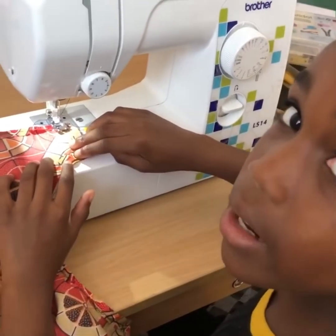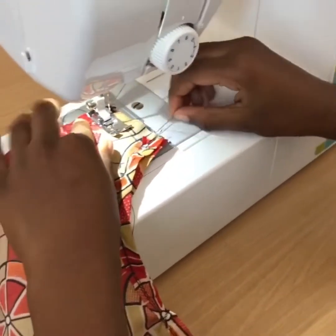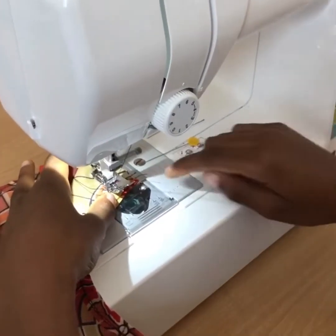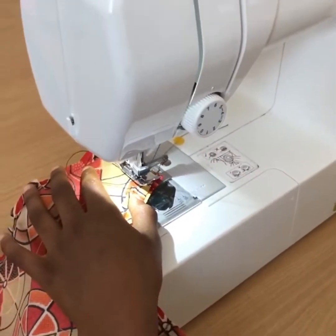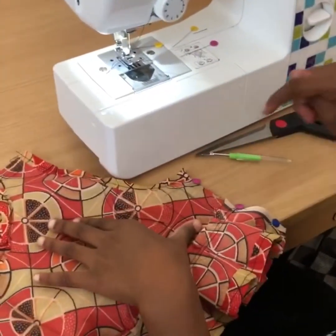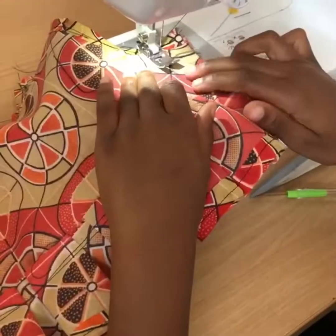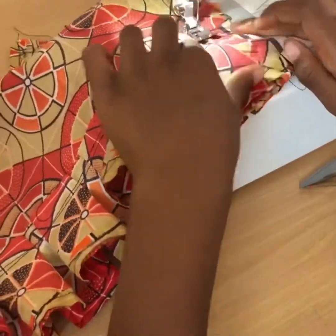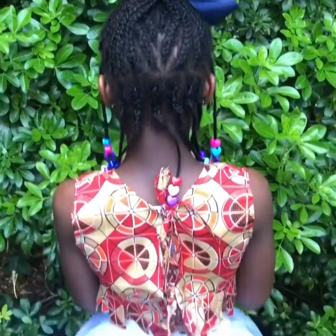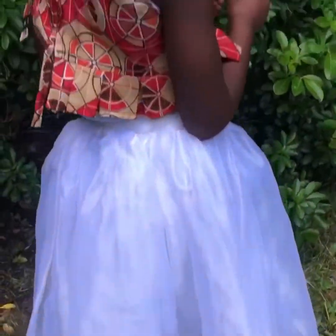So I'm going to sew the sides together and then we're done. I'll sew the shoulders at half inch and I'm going to sew the seams.